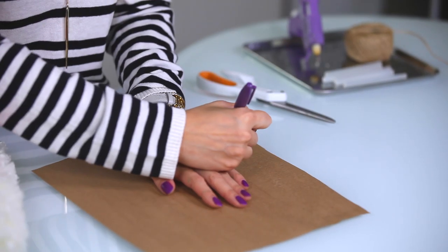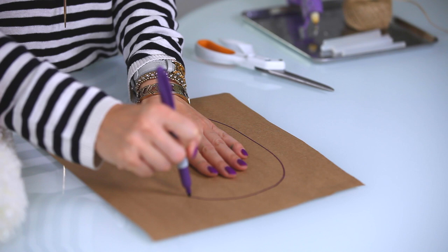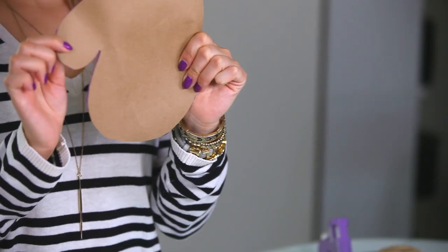To draw out the mitten, what I usually do is just place my hand on the center of the paper and make a big mitten just like this. Wrap it around your forefingers and then for the thumb part just make a loop. Cut that out and you should have something like this.